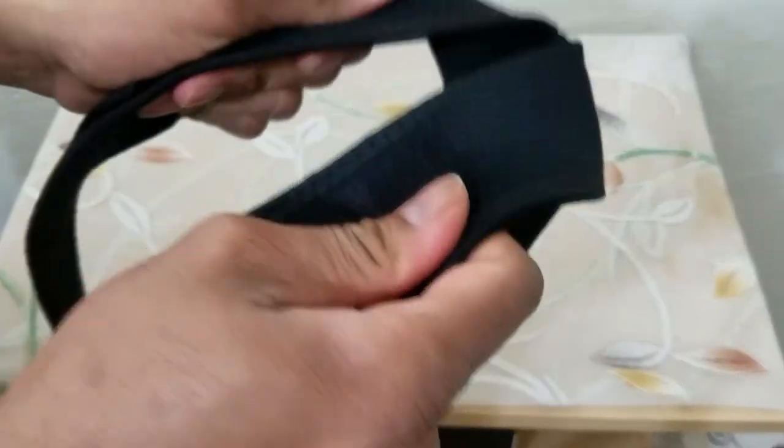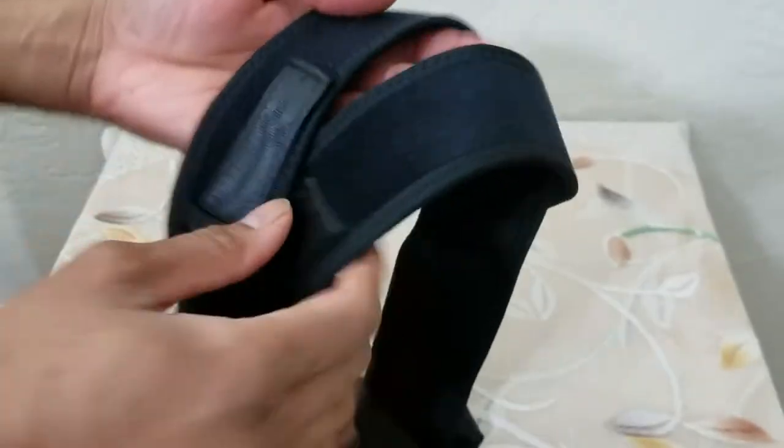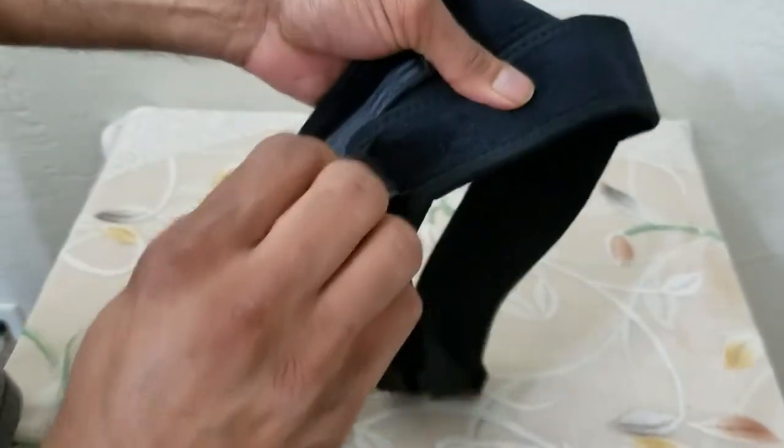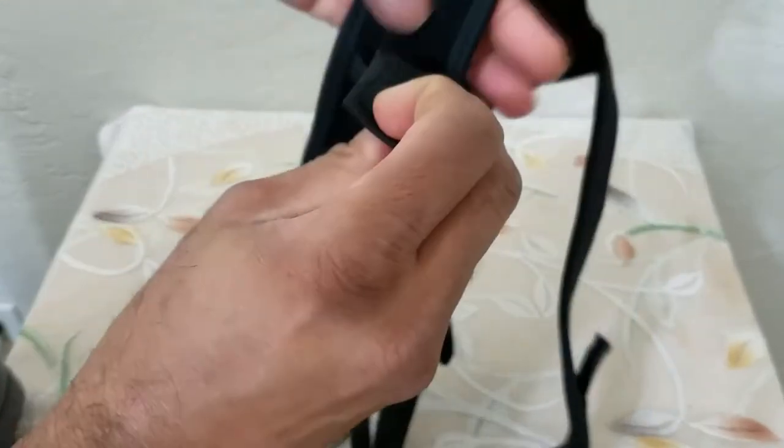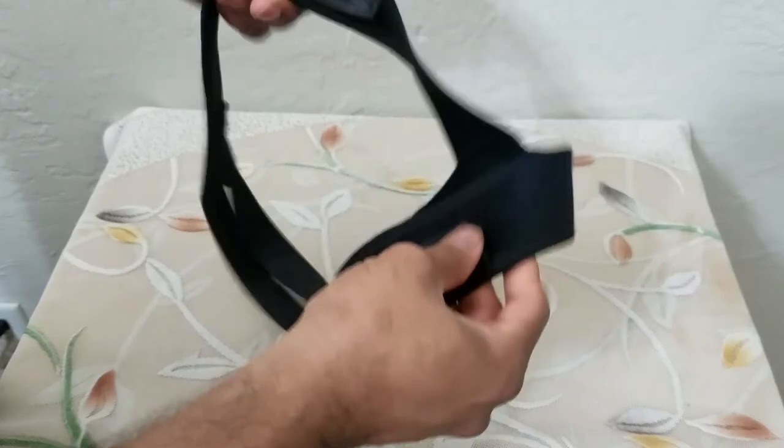It is a very soft material, so you can wear it underneath your shirt at work. It has velcro on both sides — soft velcro on both sides — that way you can adjust it to your own liking.